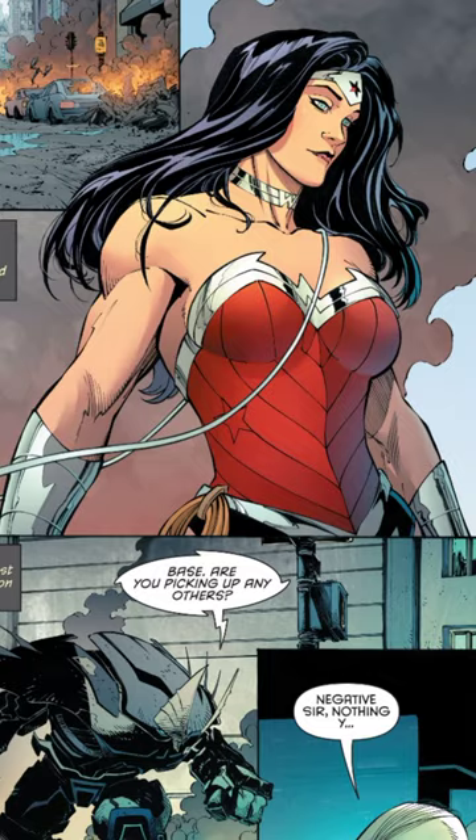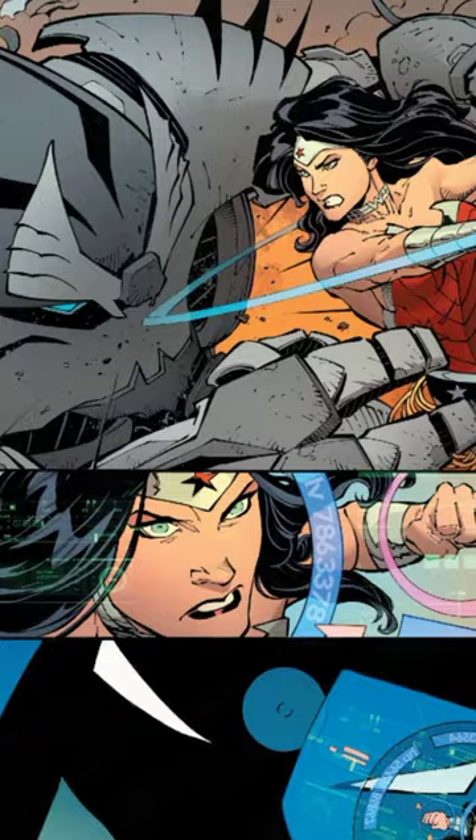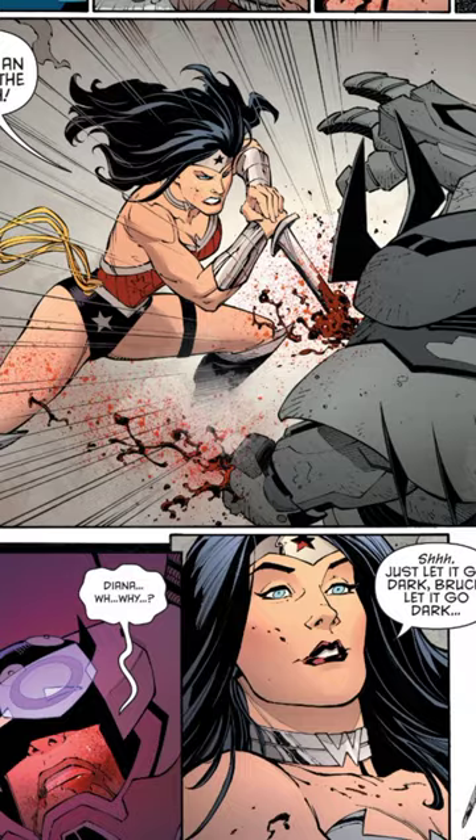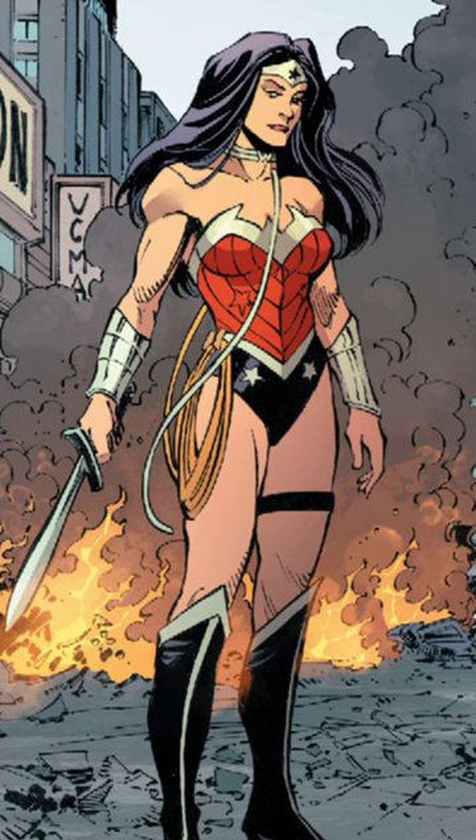To take down Wonder Woman, Batman uses the Bind of Veils created by the Greek god Hephaestus. It is an inverse version of the Lasso of Truth that binds Wonder Woman in a delusional fantasy and freezes her in the moment.